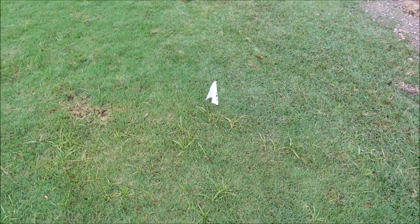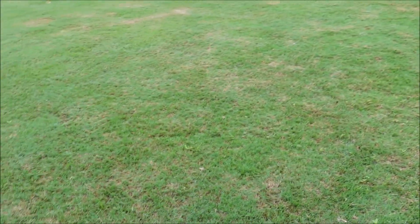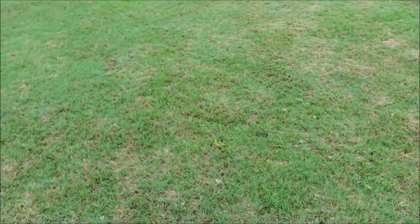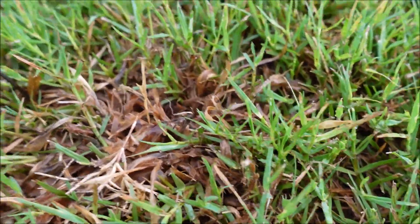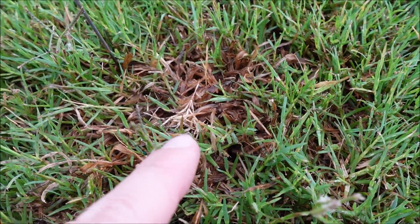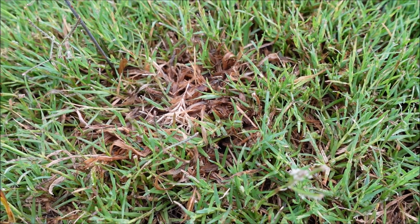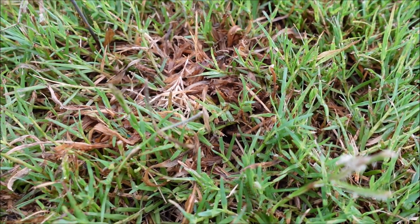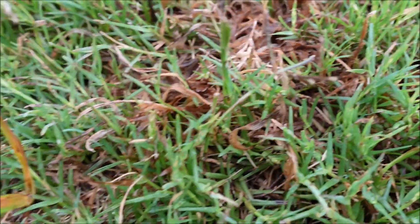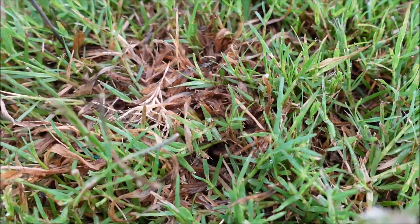With nutsedge it's very difficult to control, but if you can suppress it so it's not noticeable in the lawn, that's what you're going for. There is maybe a slight discoloration but it's really not very noticeable. The one I'm even more excited about is the crabgrass - yes, we want to prevent it with a pre-emergent, but if you have it in the lawn in summer it's a difficult weed to control. We sprayed this four days ago and look at it now - really good results, very minimal discoloration to the bermuda. The bermuda is going to fill in where the crabgrass was.